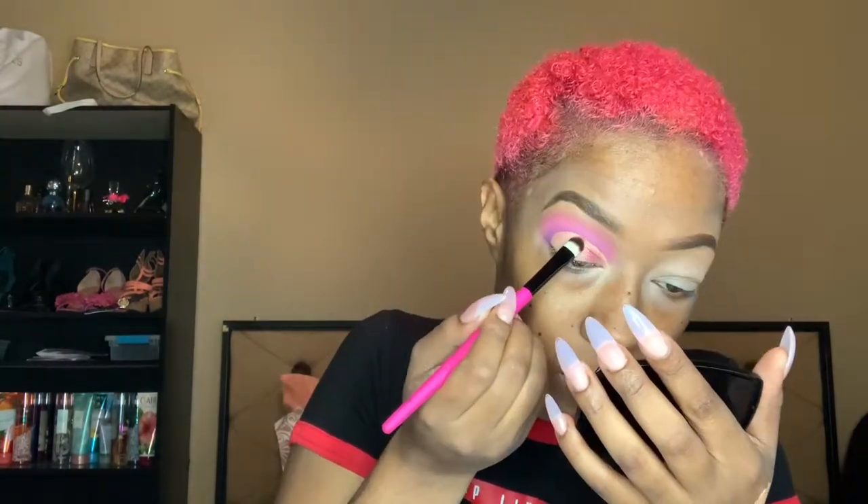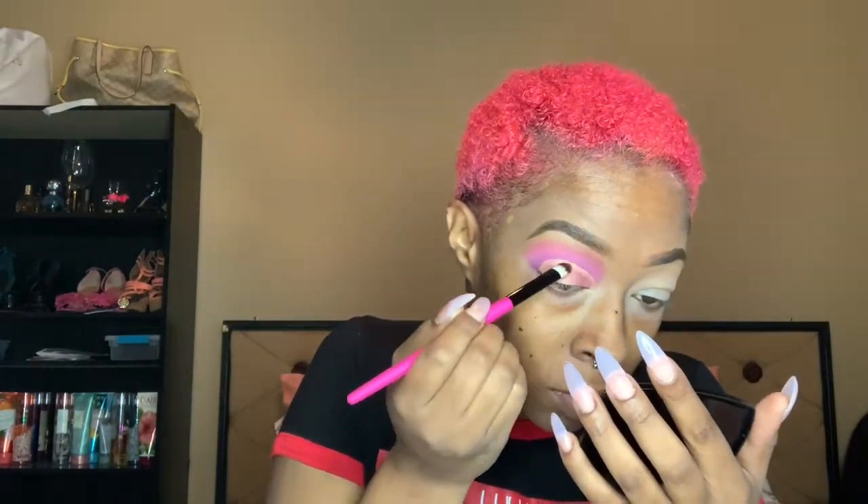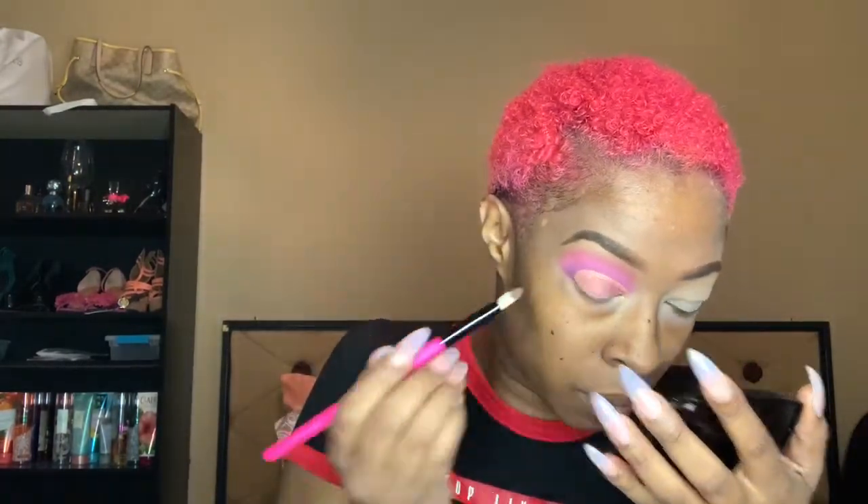Next I'm taking the BH Cosmetics number 5 brush — a shadow packer brush, whatever you want to use it for. I don't use any of my brushes for what they're typically used for; I use them for what works for me. This pigment is by MAC in the color Rose. I liked it, it was cute, it went with what I was trying to do, so I'm getting it along that crease to keep my cut crease as sharp as possible.